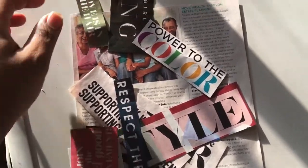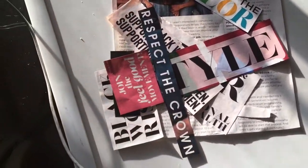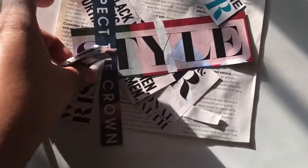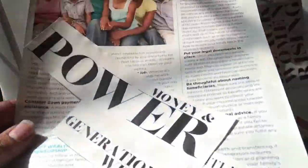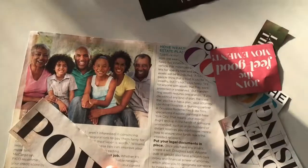This is what I got out from the magazines — it's not really pictures, it's more so words and phrases I thought I could use for my vision board. Little stuff like this is what I got. I need to get some more magazines, but I'll show you how I'm gonna put this stuff together.